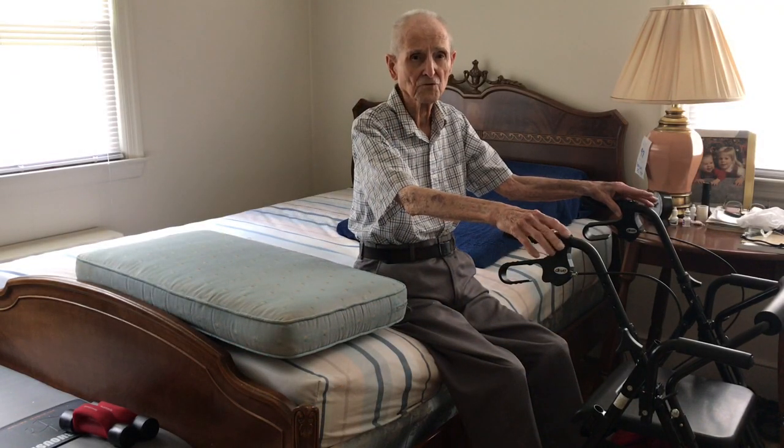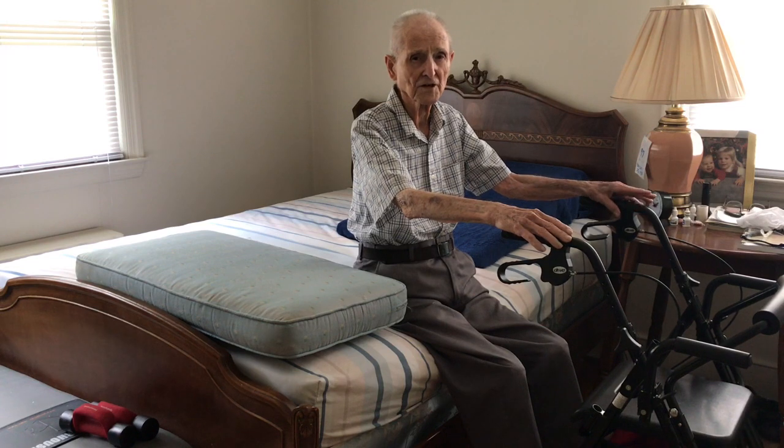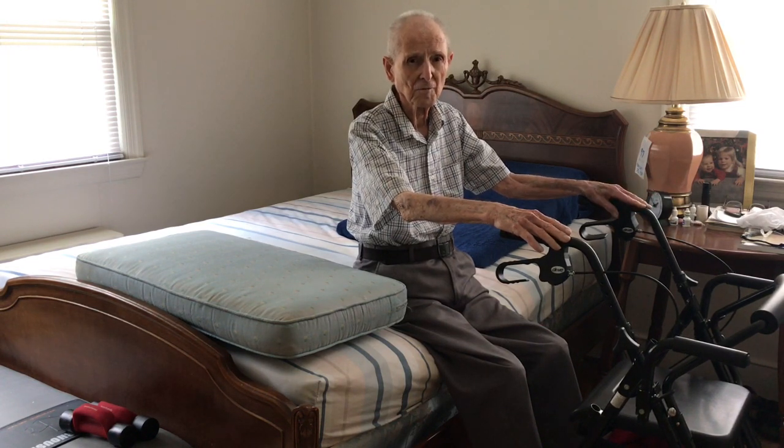Hey, I'm Ed. I want to show you all some exercises I use for my stomach that aids me in my digestion.